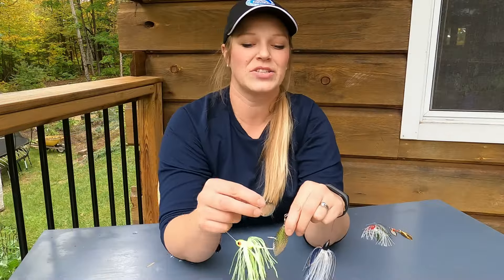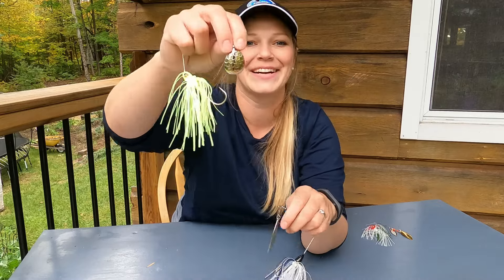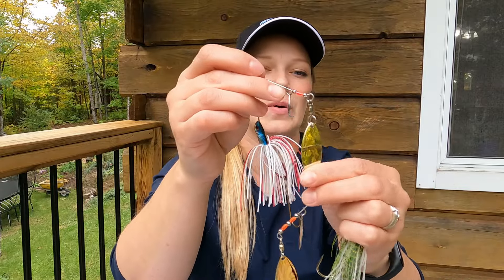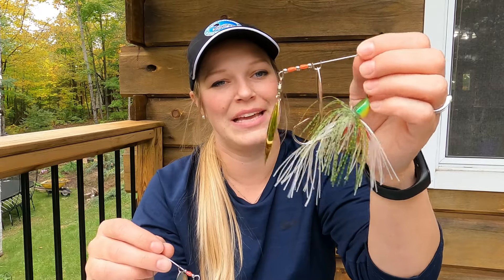Spinner baits are really great because they can be used any season. This shape here is either a double willow bladed spinner bait... or a willow... A willow... Ha! Today my brain is not working. A double willow spinner bait.